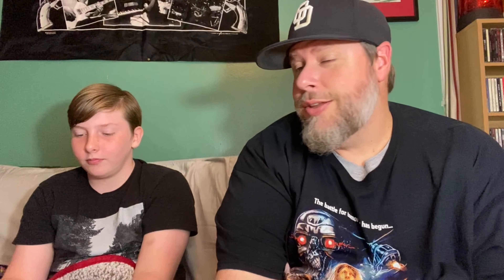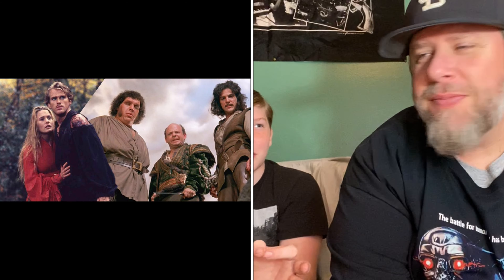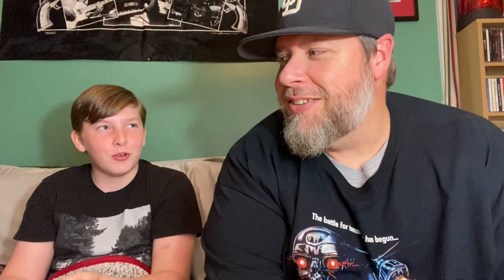I heard they're going to be coming out with Princess Bride figures — I think your mom would like that. 'Inconceivable! Anyone want a peanut?' All right, we'll see you next time! Love you guys — like and subscribe, and we'll get back to picking as soon as somebody lets us go, because he's got a football game this weekend.